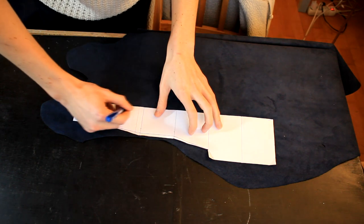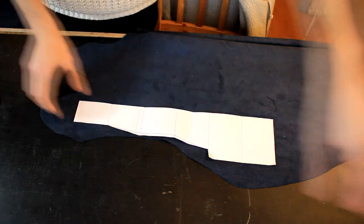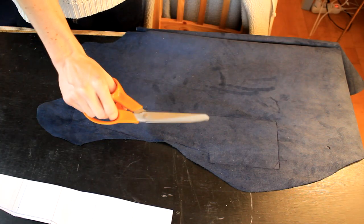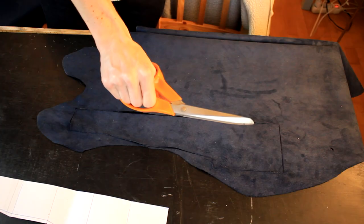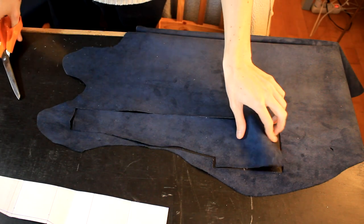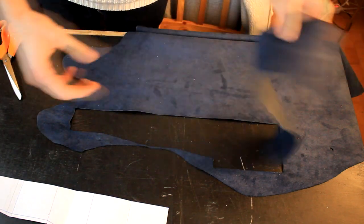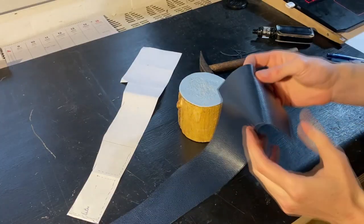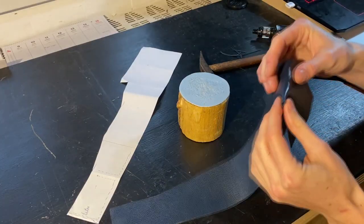I'm marking it out on the leather piece and making sure that I waste as little material as possible. Now for the cut — I'm pretty excited if this is going to work because I don't want to waste any leather.